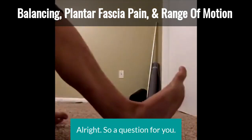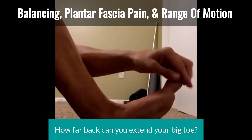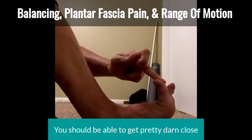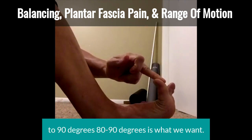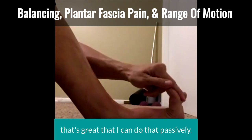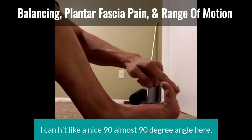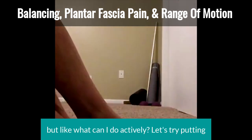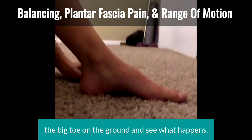A question for you: how far back can you extend your big toe? You should be able to get pretty darn close to 90 degrees — 80 to 90 degrees is what we want. Now that's passively, so we know that's great that I can do that passively — I can hit a nice, almost 90-degree angle here. But what can I do actively? Let's try putting the big toe on the ground and see what happens.